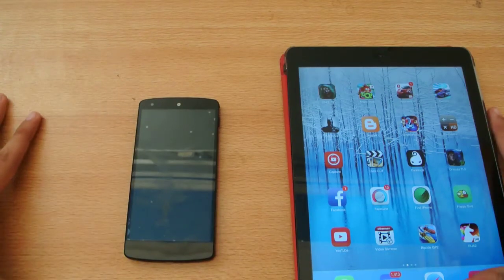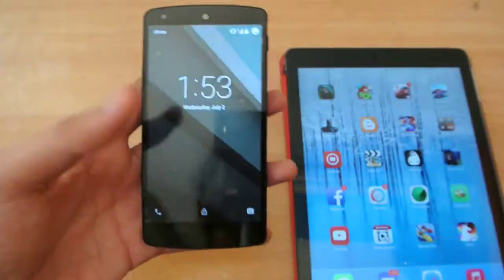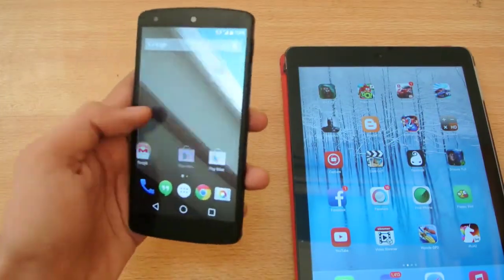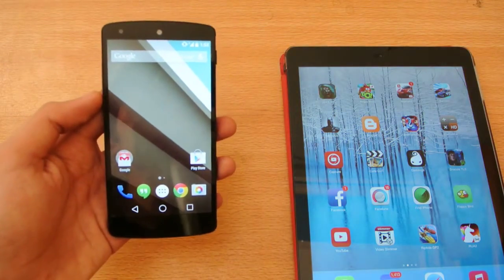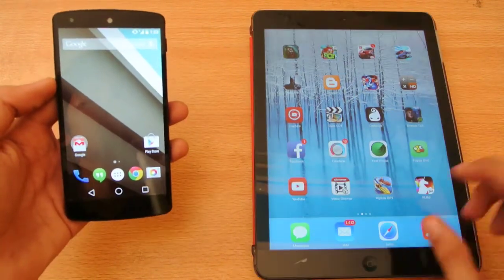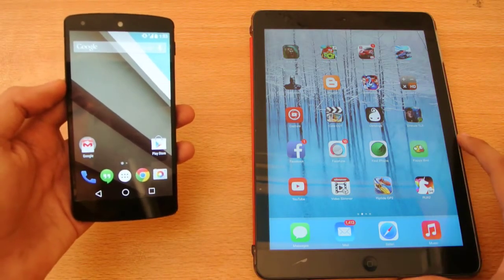Hey guys, what's up? In this video, I'm doing a boot-up comparison test between the Google Nexus 5 with the Android L beta. I'll be comparing a boot-up test between the Nexus 5 running Android L versus iOS 7 on my iPad Air.